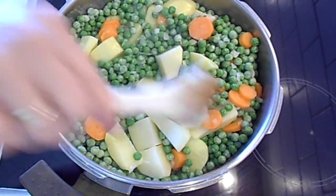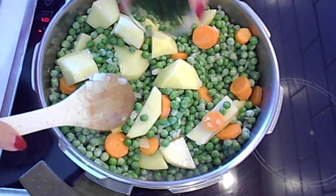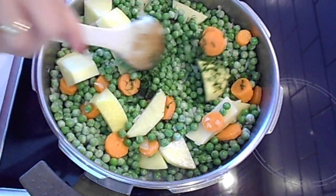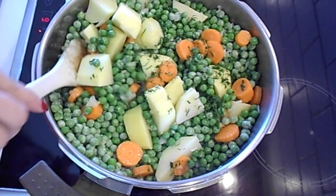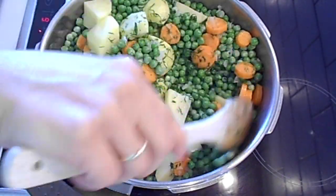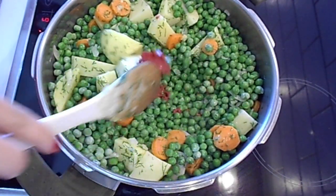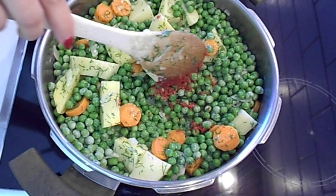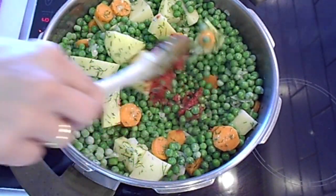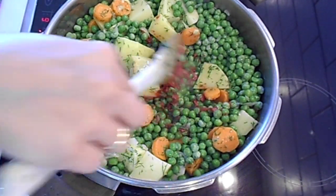And then add the fresh dill. Now add the tomato paste. And then add the water.